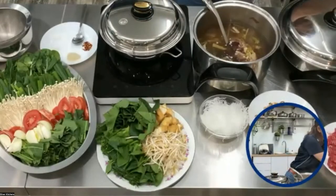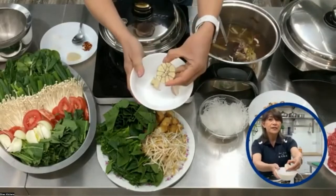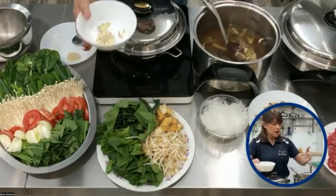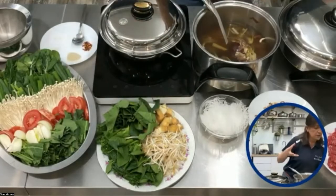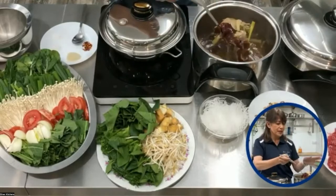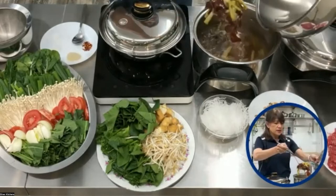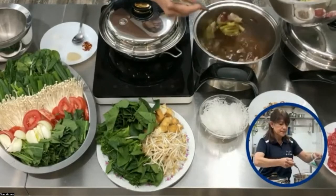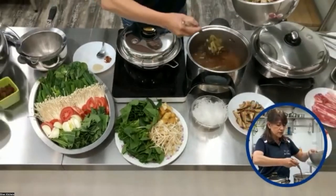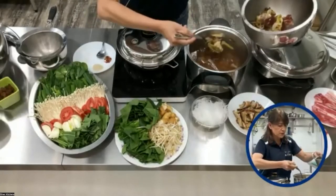Even garlic — I practically cut it in half and then put the half in my stock. That will just give me all the flavors that I want. Of course, a little bit of salt and pepper. All you need to do is remove it, take it out. Obviously you don't want this in the final stock. And then what you have is just your stock that you can then add your vegetables to.